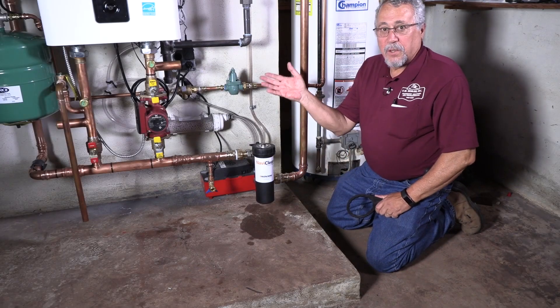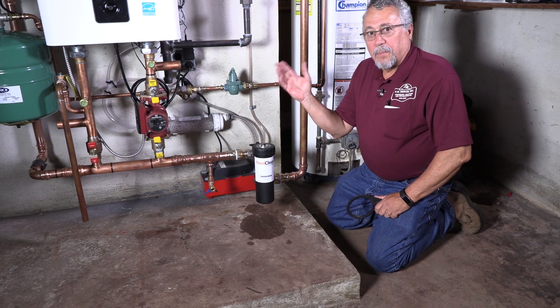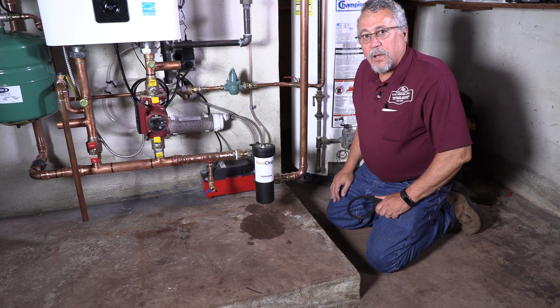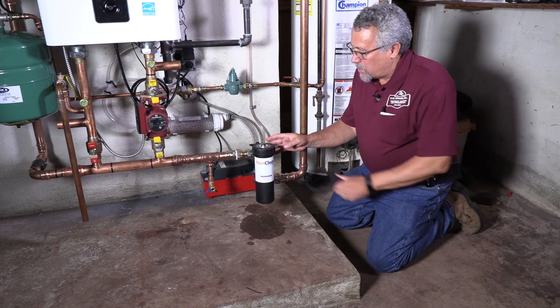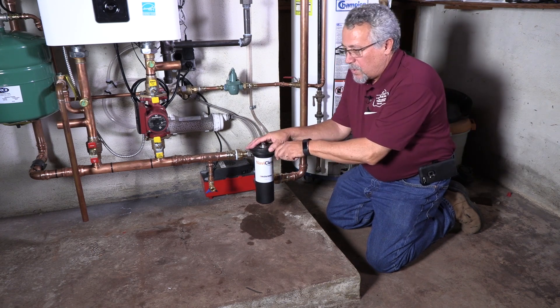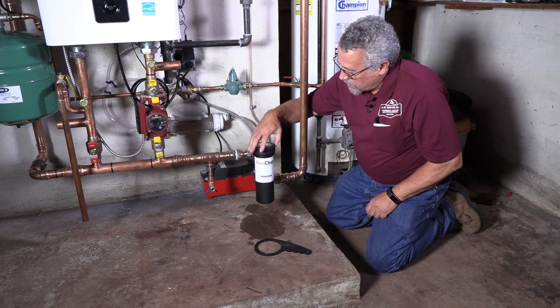We went through our purge feature to get all the air out of the system. We went through our startup and did our combustion analysis. We've had the system on and operating for an hour and just shut it down. Now what we want to do is check the NaviClean and see what has happened in just this first hour of operation and whether or not we've picked up any iron oxide.